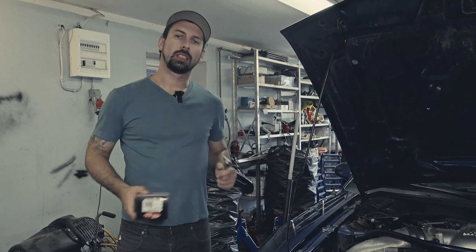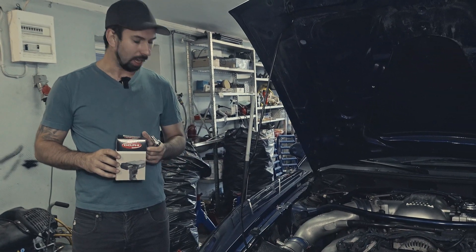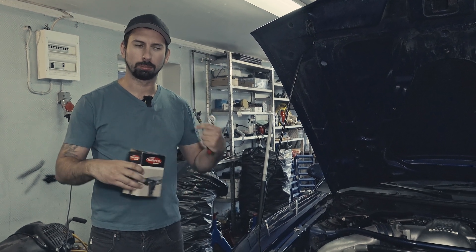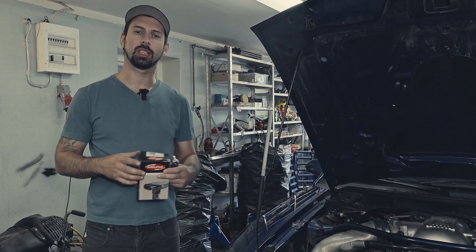Welcome back to the channel. Today we're going to swap out the mass airflow sensor on my Mustang. This is a quite straightforward job — it's just bolted on there with two bolts — but it also depends on if you have a stock intake or not.